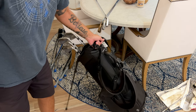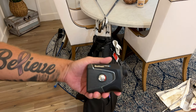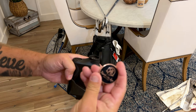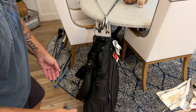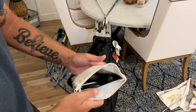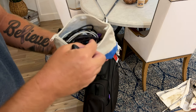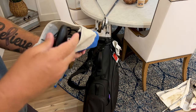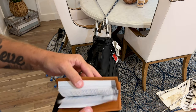So what else is in the bag? Like most people, I've got a rangefinder — shout out Bushnell Pro XC, that thing's a beast. I have my favorite ball marker from one of my favorite courses in the world: Rancho San Lucas Golf Club in Cabo San Lucas, Mexico — amazing course. On the other side, I've got a little catch-all bag with tees, ball markers, an iPhone cable, a USB-C cable, some sharpies, some Aleve — getting old sucks — and the USGA Rules of Golf for reference.